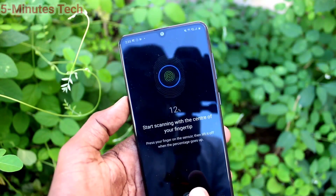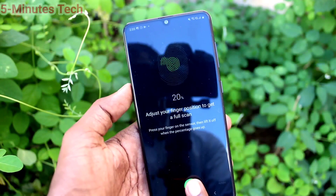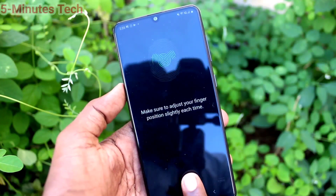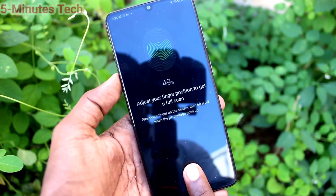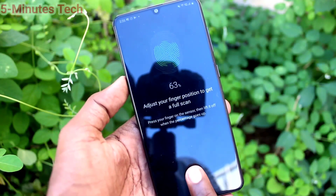This is an in-display fingerprint. Just place your finger on the display here and follow the on-screen instructions. Slightly vary the position of your finger each time.